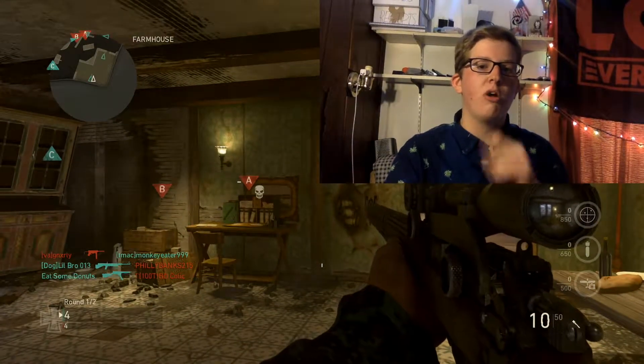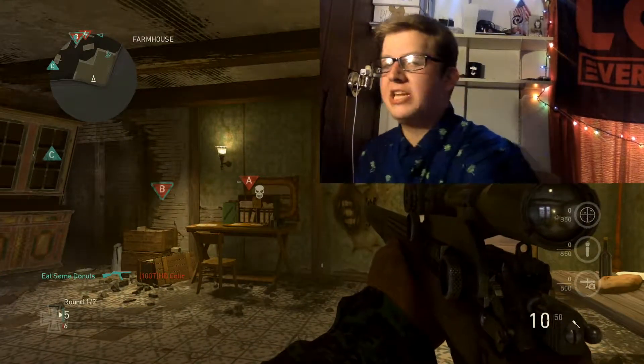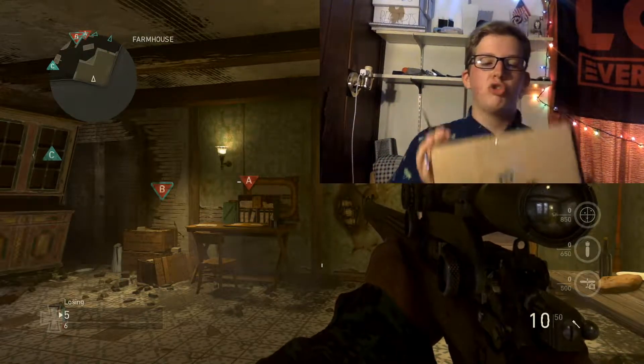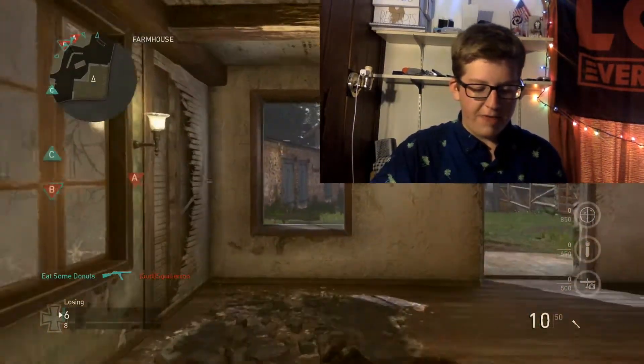Yo guys, what is up? Sizer here. Welcome back. Today we're gonna be unboxing the new strawberry sherbet flavor.